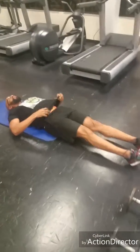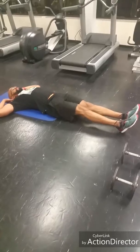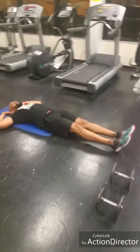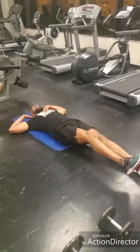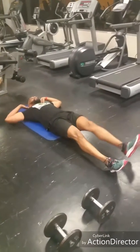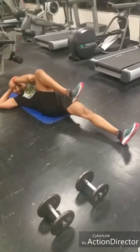Stay on the floor for bicycle crunches. Turn your heel to the floor, making sure that you can touch that elbow to knee — across your knee — working your obliques.